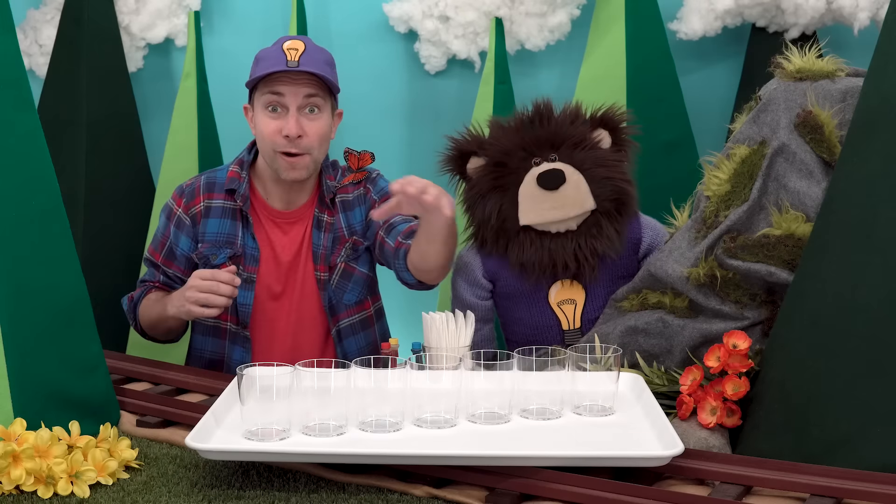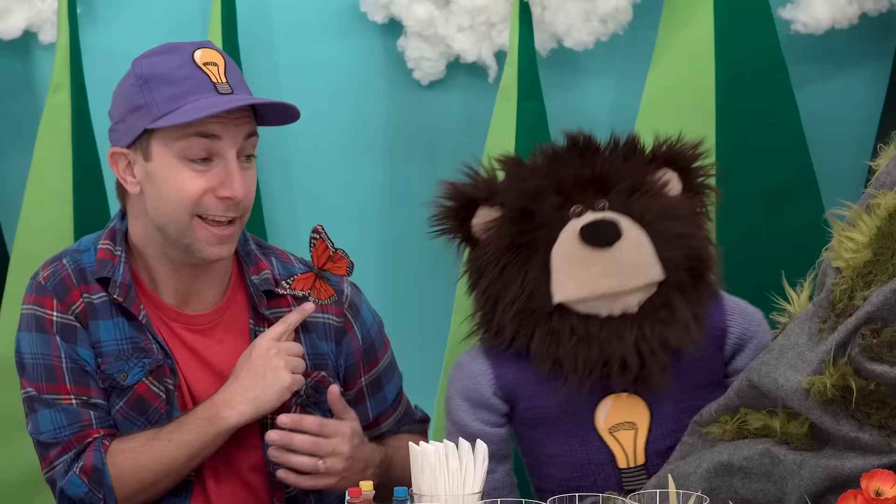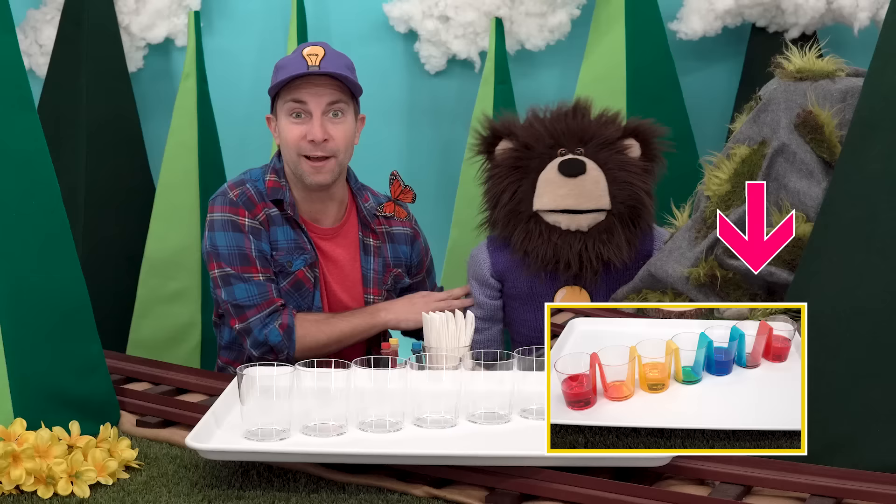Hi, my name is B, like the letter B. This is Mr. Butterfly, and this is Mayta the Brown Bear. Today we are going to do two different color experiments.